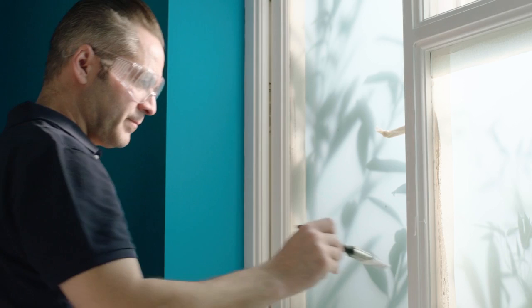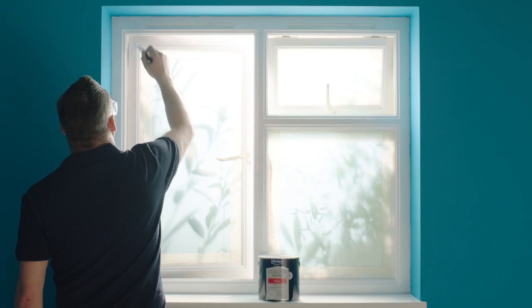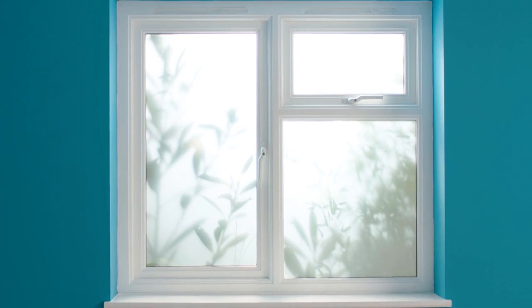As with the undercoat, start with the windows, followed by the skirting boards and then architraves and doors. Interior woodwork paint tends to be thicker than emulsion, so it has a tendency to slowly drip if too much is applied in one go. Be mindful of this as you paint, and don't overload the brush. Use a suitably sized brush and take your time on any edges that meet your painted walls. Certain top coats for wood, especially oil-based paints, are harder to wipe off surfaces if you make a mistake. But don't worry — if the wall won't wipe clean, you can always touch it up with emulsion when you've finished.